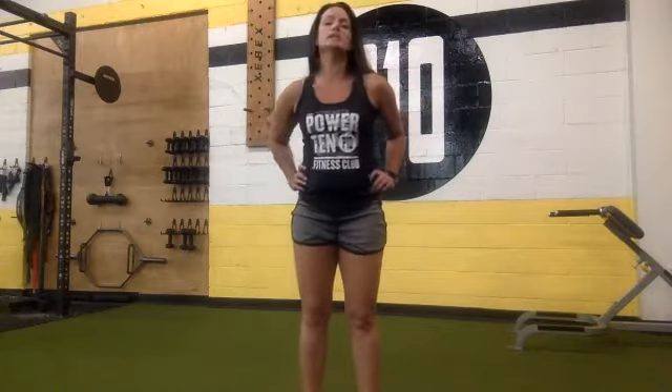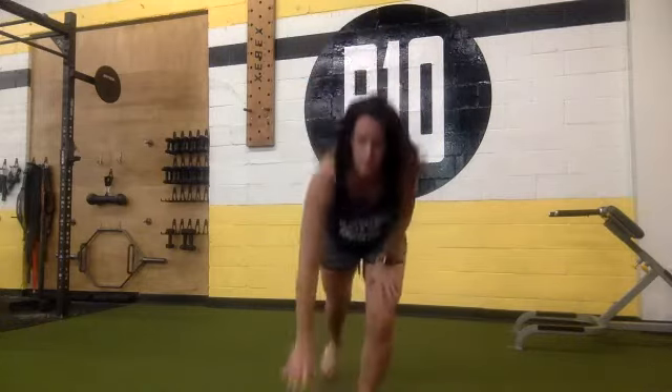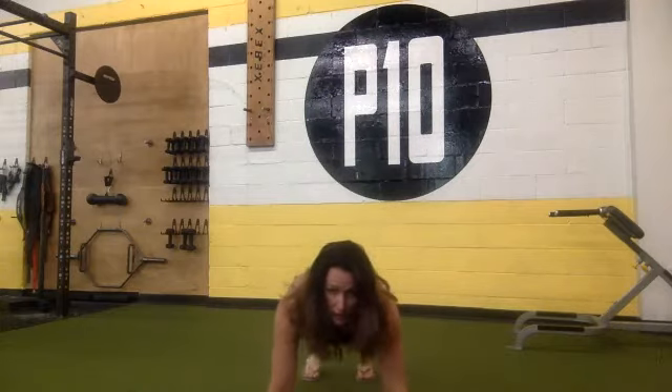Now I want you guys down on the ground in a push-up position, and we're going to be doing mountain climbers, so bringing those knees up to your chest. Down on the ground, ready, and begin.